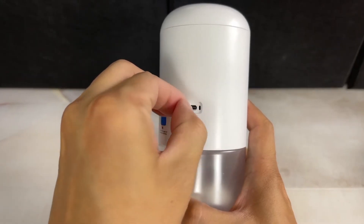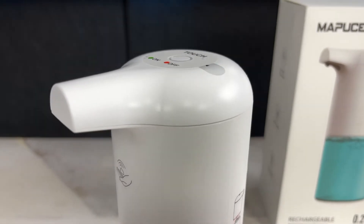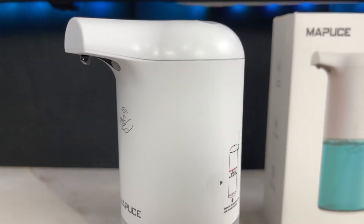This soap dispenser is also rechargeable, which is definitely a plus. The USB-C charging port is on the back covered by a rubber cover to keep water out of the port — a nice design since its placement makes it unlikely to get wet and it's watertight thanks to the rubber cover. The instructions say this dispenser will last up to three months on a full three-hour charge, though that'll vary based on usage and is something we'll have to test over time.